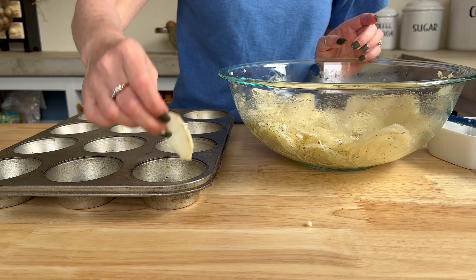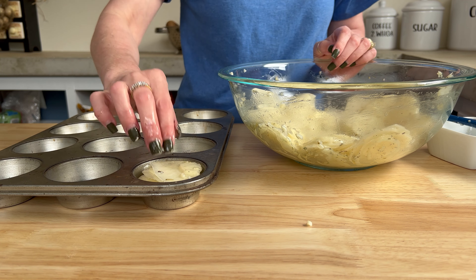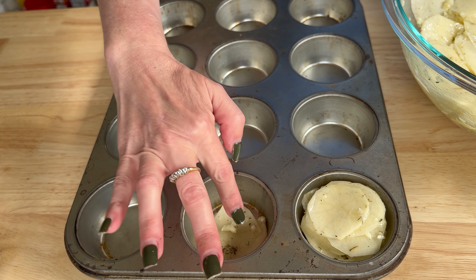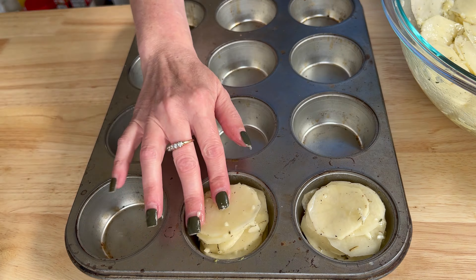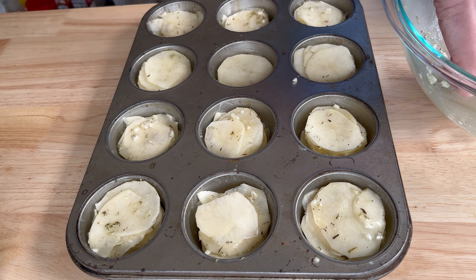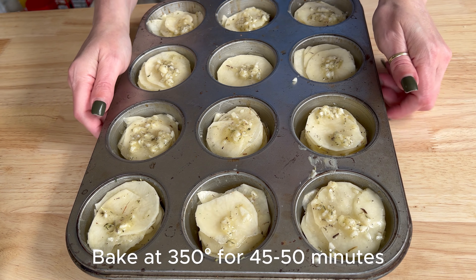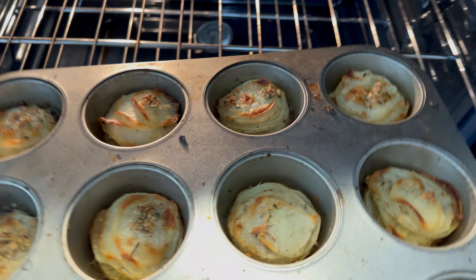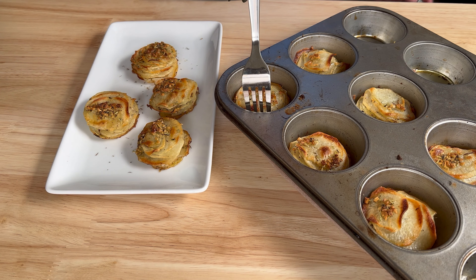I started putting them into the muffin tin all delicate and nice, one at a time. Then I realized the potatoes were coated perfectly with the oil, butter, herbs, salt, and pepper, so I just started grabbing wads and filling up each slot in the muffin tin. When the potato slices are evenly distributed, top each potato mound with the leftover butter and seasonings. Then they went in at 375°F for 40 to 45 minutes. Crispy on the outside, soft on the inside.